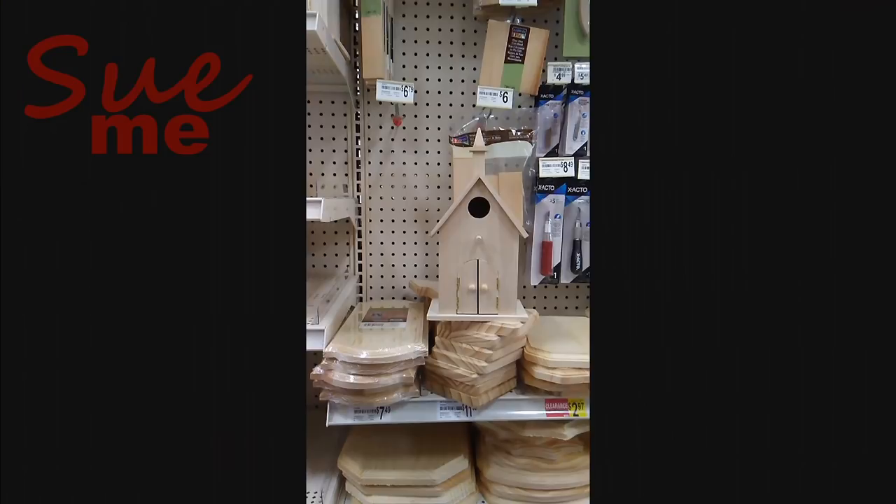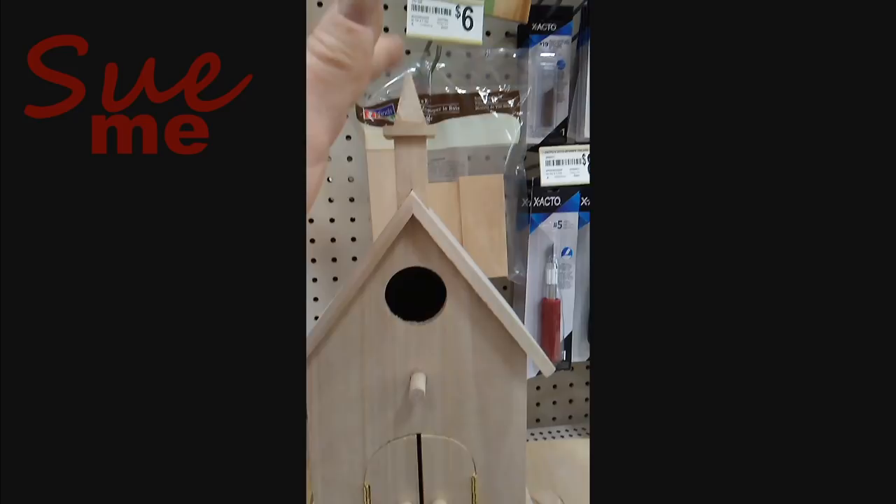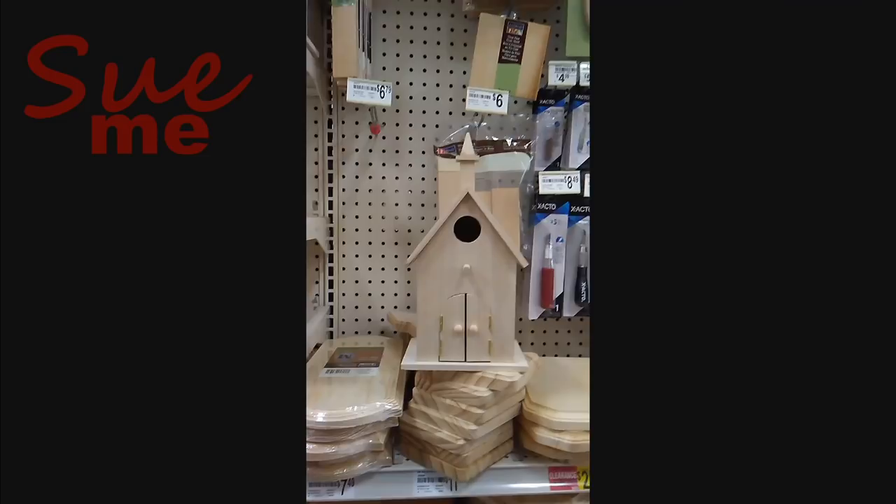The last thing I did while killing time was go over and take a look at their little unfinished birdhouses. While I'm here waiting for my mat, I found this birdhouse. Notice we've got a spire here, but we don't have a little cross on the top. So I'm wondering — if that were painted red, that might make a good schoolhouse. Maybe a project for another time.